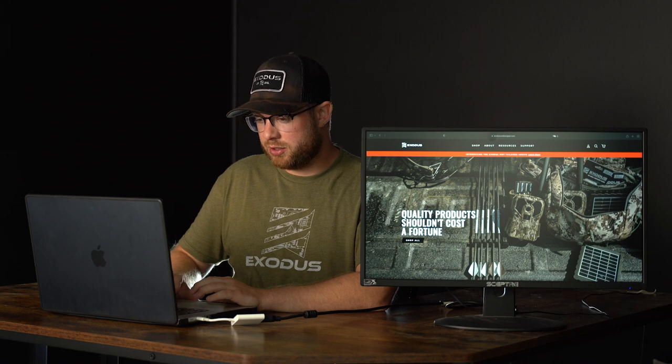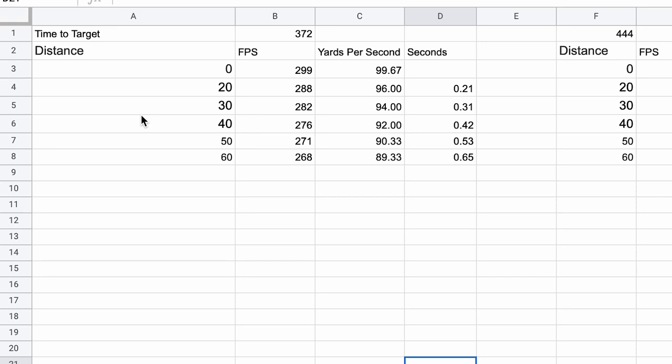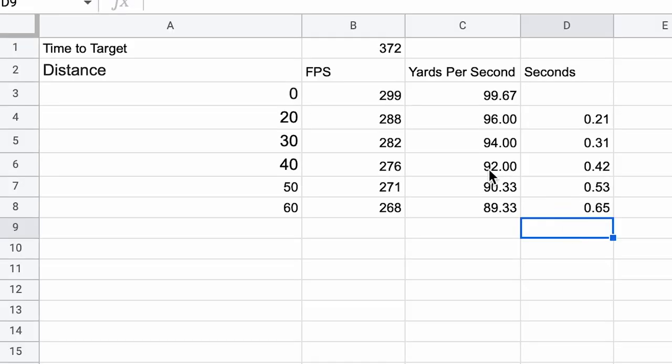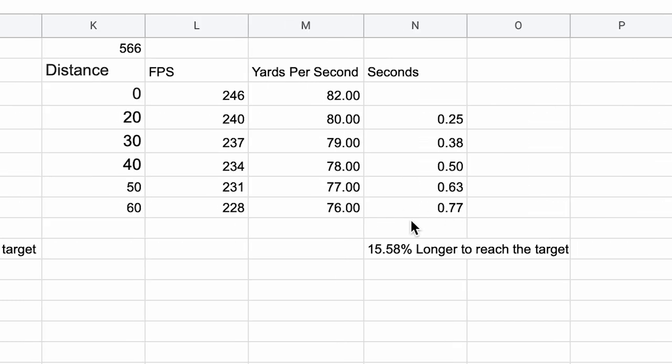When you have a super heavy arrow with that much momentum, you're giving something up — you're giving up trajectory and time. I'm calculating the time it took to get to the target at 20, 30, 40, 50, and 60 yards. I converted feet per second to yards per second and calculated how many seconds it took to get there. At 60 yards, the 372 grain arrow took 0.65 seconds. The 444 grain arrow took 0.69 seconds to get to target, and the 566 grain arrow took 0.77 seconds to reach the target.